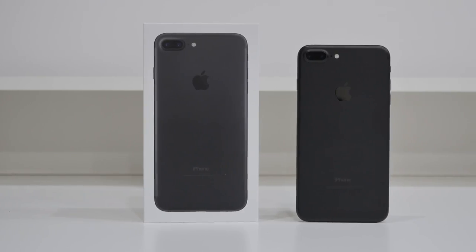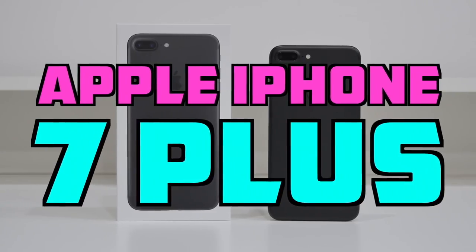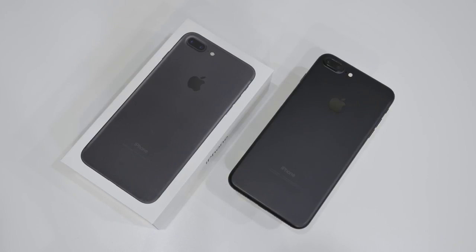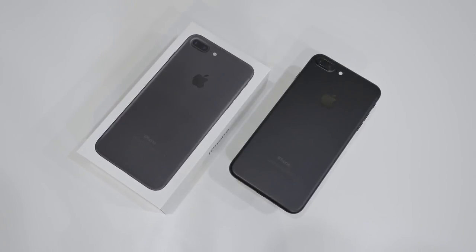What's up guys, it's Andrew from Unlock That Phone and today I'll be unlocking the iPhone 7 Plus so you can use it with any GSM carrier in the world. The process is exactly the same for the iPhone 7 as well and it doesn't matter which country you purchase the phone from.